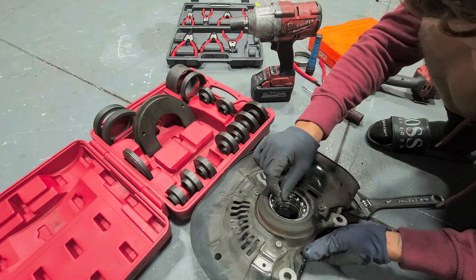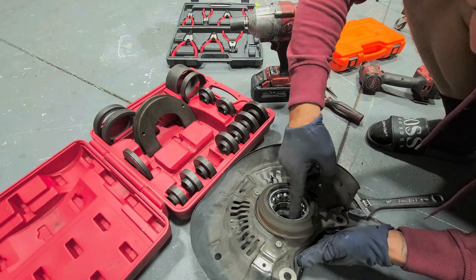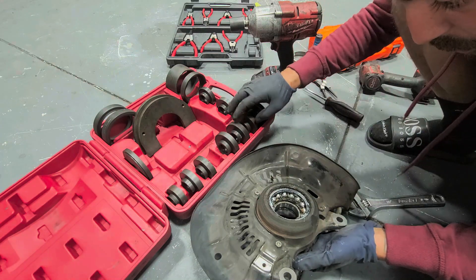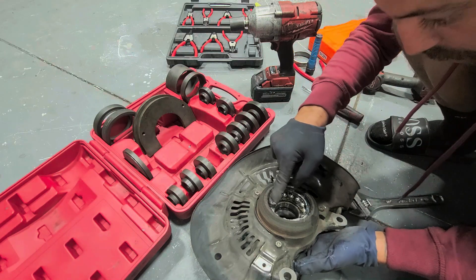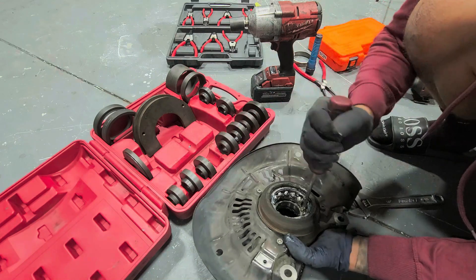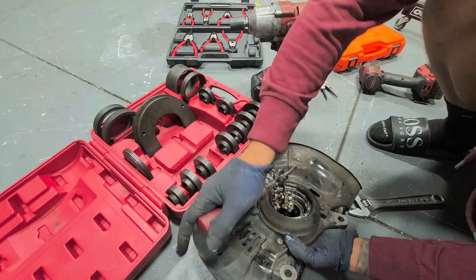What happened here is the plastic cage deteriorated — that's why we had the growling sound. Get a flat head and just pop out these bearings — destroy this whole piece, you don't need it.